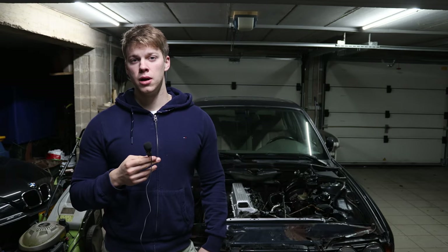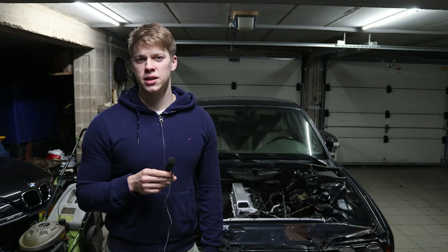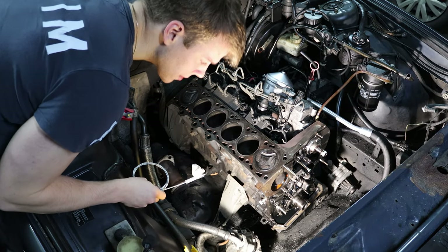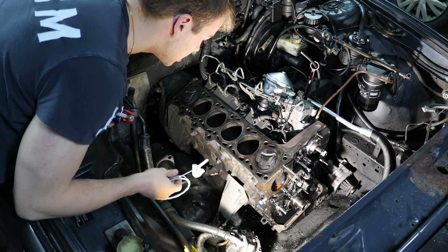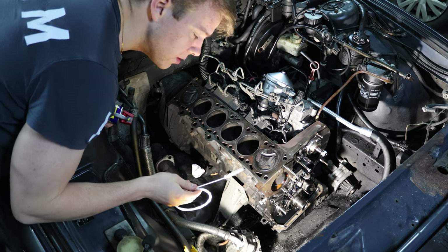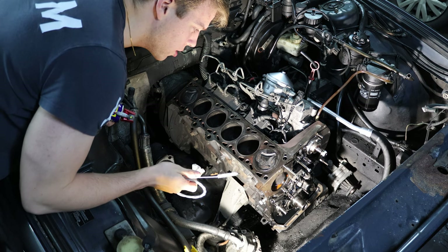Hello and welcome to this video where we finally rebuild the engine of the E34 — unfortunately there will be a major issue as always with cars, so stay tuned. The first thing I'm going to do is clean out the bores where the cylinder head bolts go into, because there was probably some dust or debris in there, and if you don't clean them before torquing down the head bolts there is a risk of cracking the block.